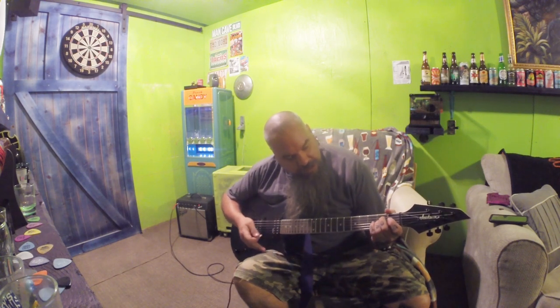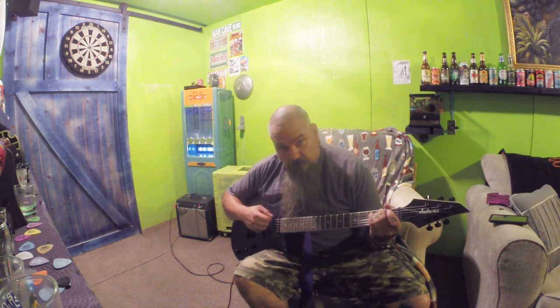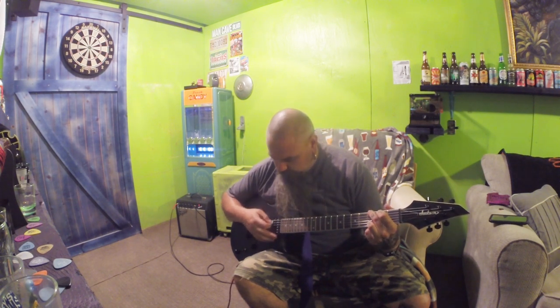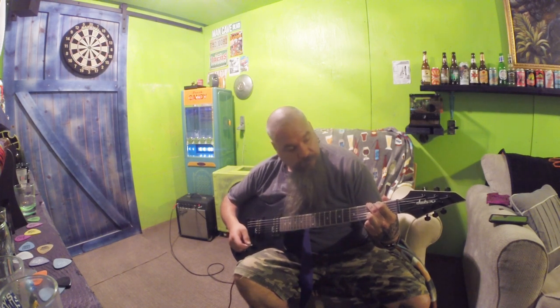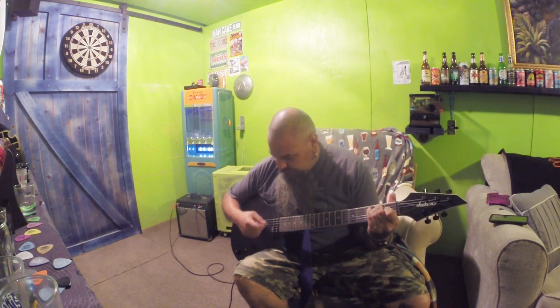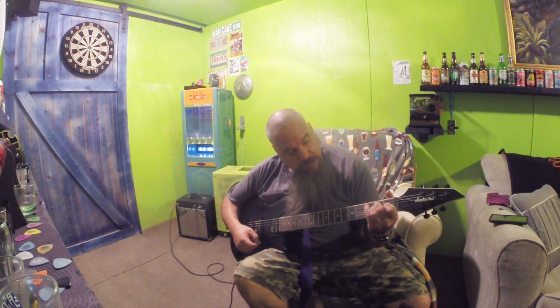Okay, we've got the E minor. Let's throw a G in here. Let's do the standard E. C. Alright, let's do that A minor.